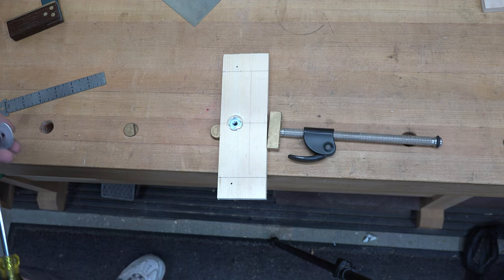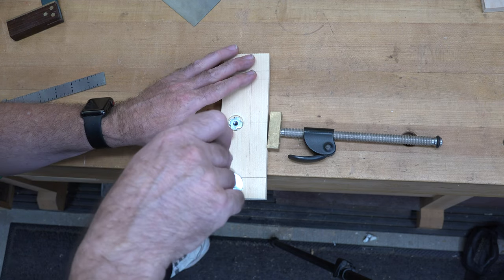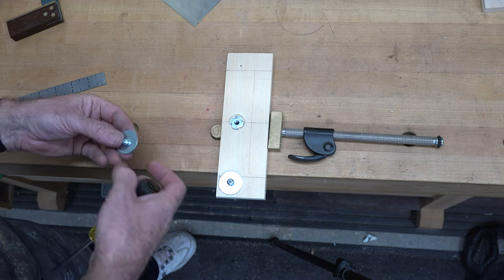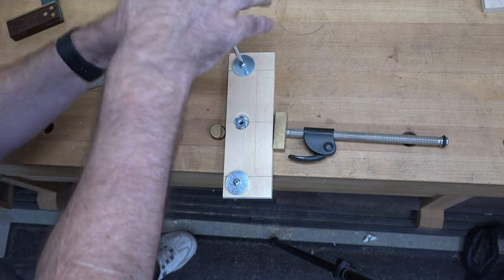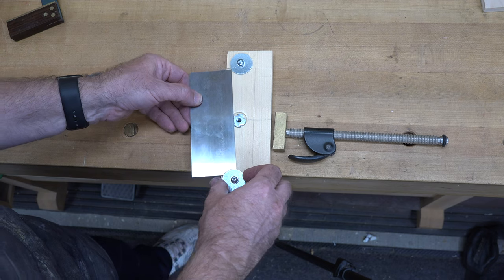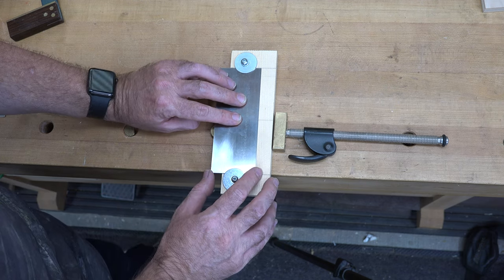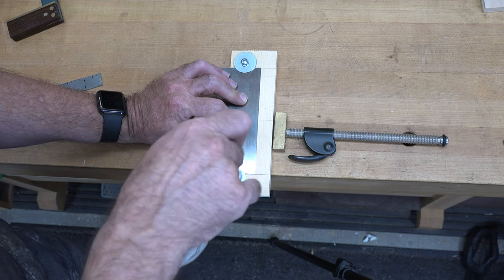Now take a number 10 half-inch screw with a number 10 washer and a quarter-inch fender washer and screw them down into the 1/16-inch pilot holes — but don't crank them tight, because you need space underneath. Install both washers loosely, then slide the card scraper in underneath them with the overhang at the bottom. Tack the screws down just enough to hold it in place, not fully tight.